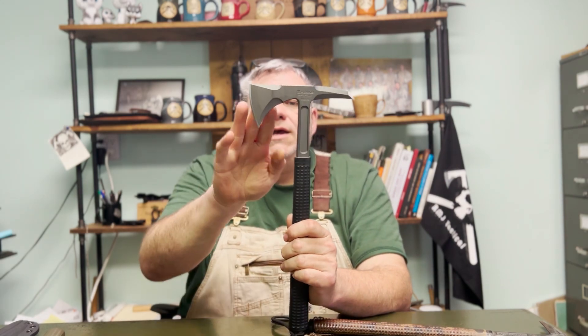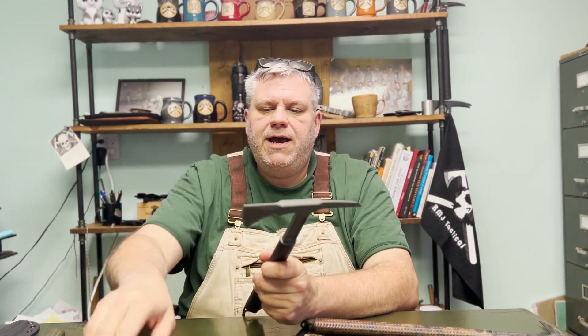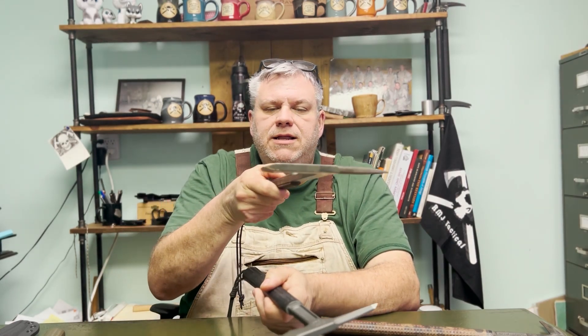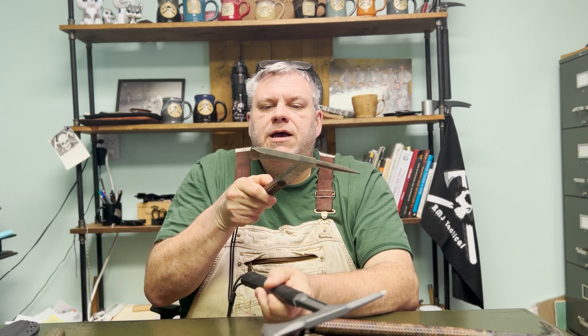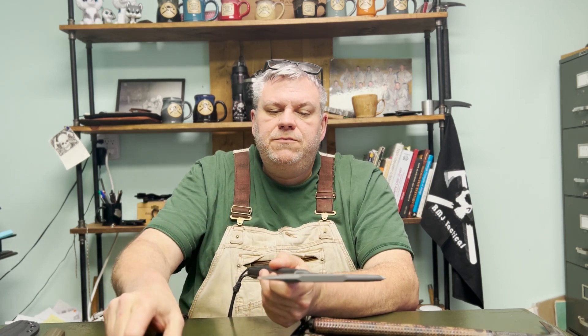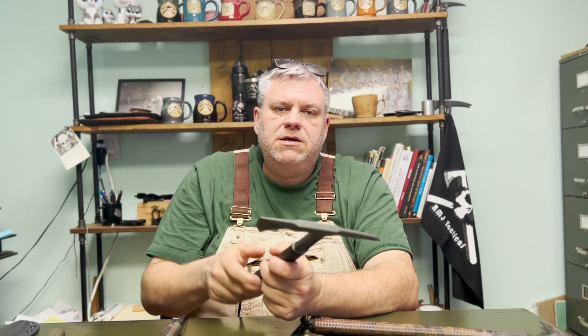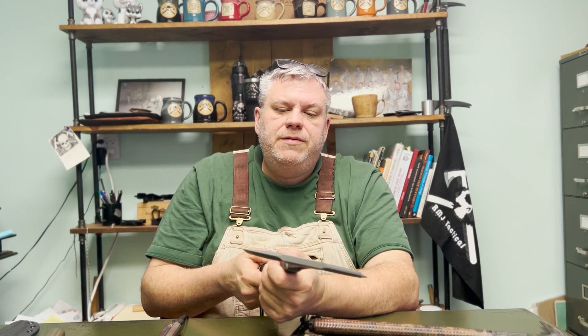The forward edge is for your general chopping. Looking at the really old Eagle Talons, they have a very hard angle on that cutting edge. With the Shrike, we laid that cutting edge back. That's actually something that we learned from the MARSOC guys when they were testing them at Camp Lejeune.